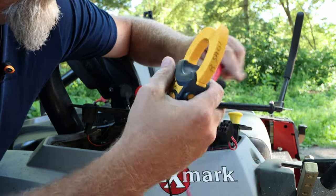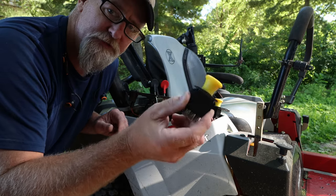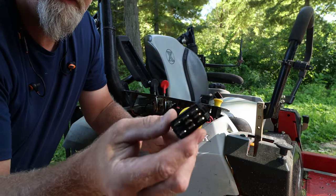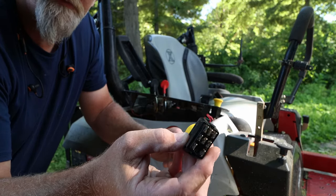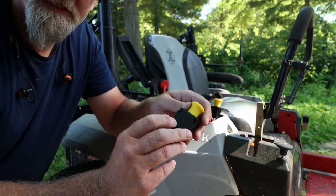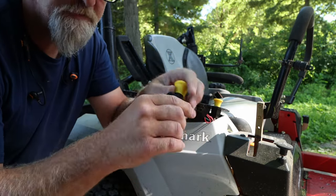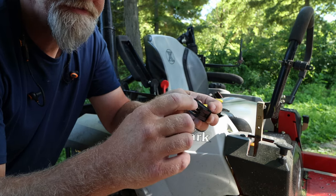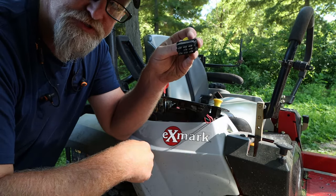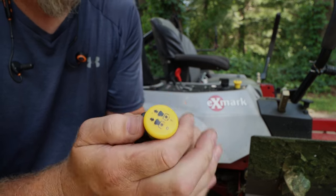The next thing is actually testing the switch — this is the old one, and this was the issue. On the bottom it can get confusing at first: you'll see a bunch of markings — NC, NC, NC — that stands for normally closed switch. When you pull it up, that's what sends power to the other tabs. So you've got power on this side, and when you pull it up it puts power on the other side and sends it down to the PTO clutch, actuates it, you start mowing, and everybody's happy.